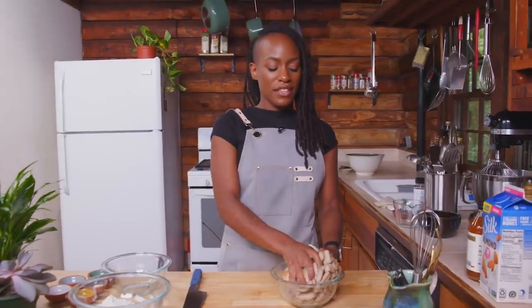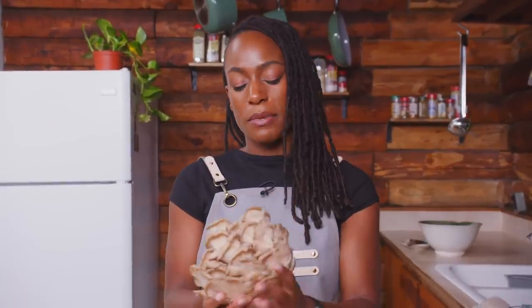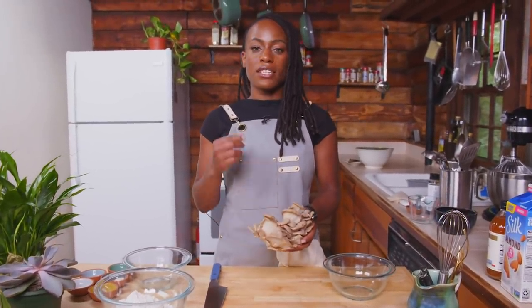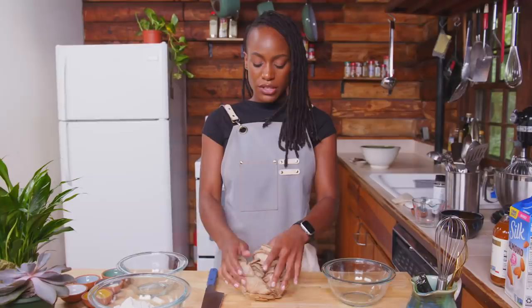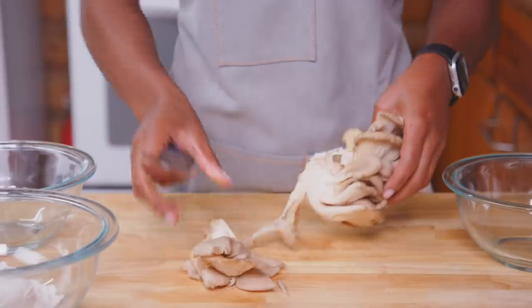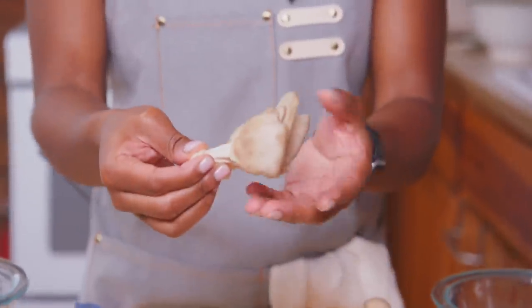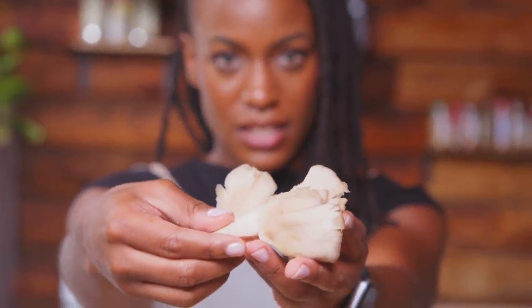We've got these beautiful, odd-shaped, alien-like oyster mushrooms — about eight ounces here. I chose to use oyster mushrooms for this recipe because the texture is kind of similar to chicken: it's got that bite, that chewiness that chicken has. Now we're just going to create some beautiful little shapes. You want to kind of follow the guide of the mushrooms themselves, making sure when you're cutting them you keep the stem intact to a degree so it can come together in a cluster. They'll be kind of bite-sized pieces.